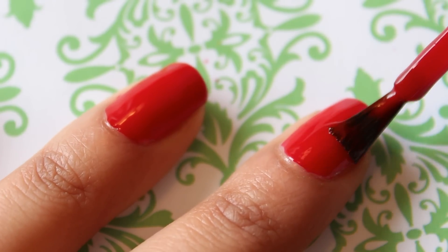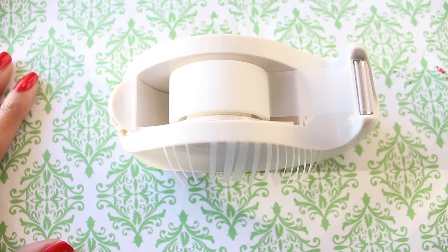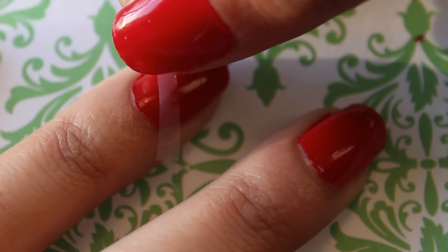While I waited for my nail polish to dry, I cut 10 thin and 10 thick pieces of tape using regular scissors to create the candy cane stripes.